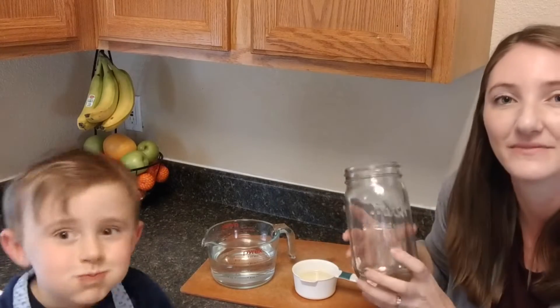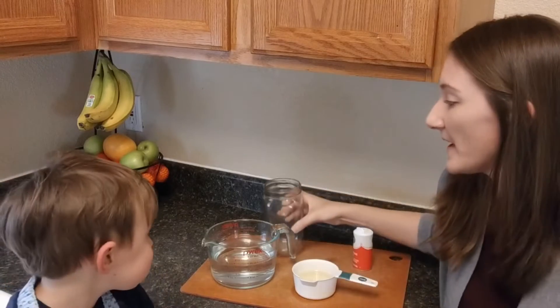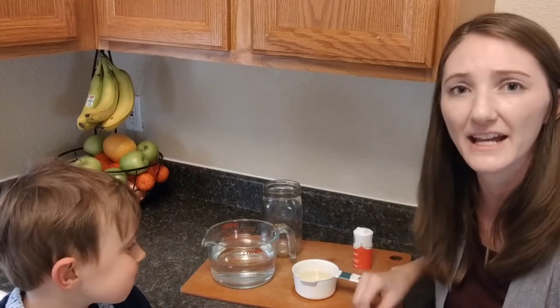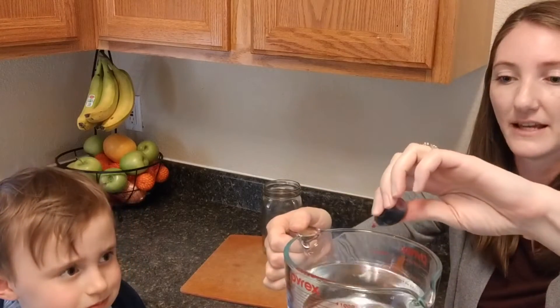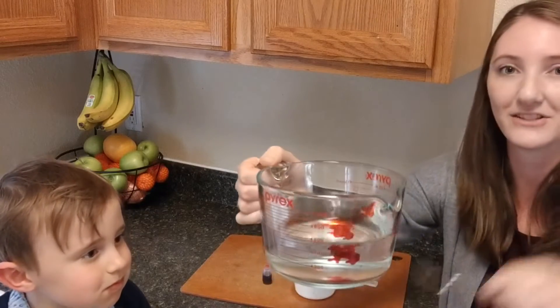You'll need a mason jar or a glass with straight sides, some water, some oil, and some salt. You can also add some food coloring if you have some — I'll go ahead and do that. Just a few drops should do the trick.